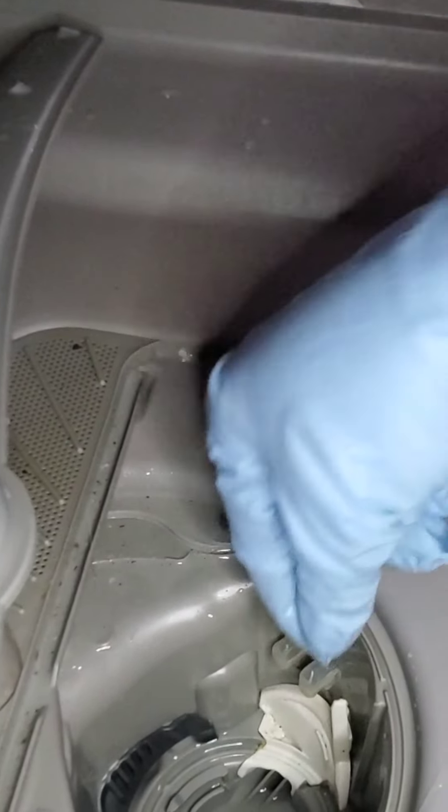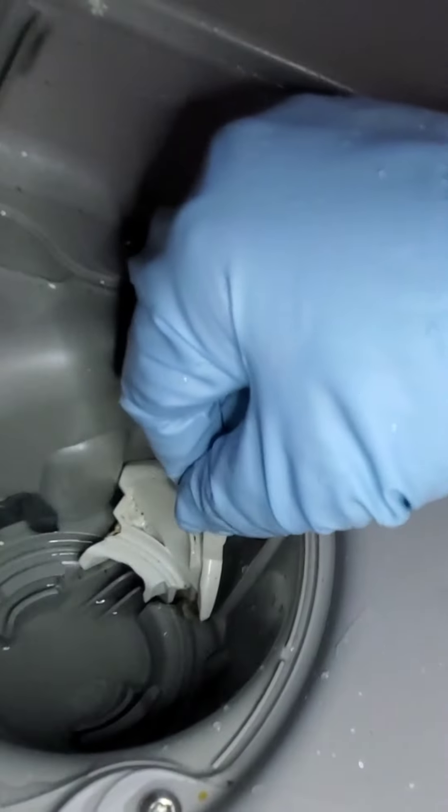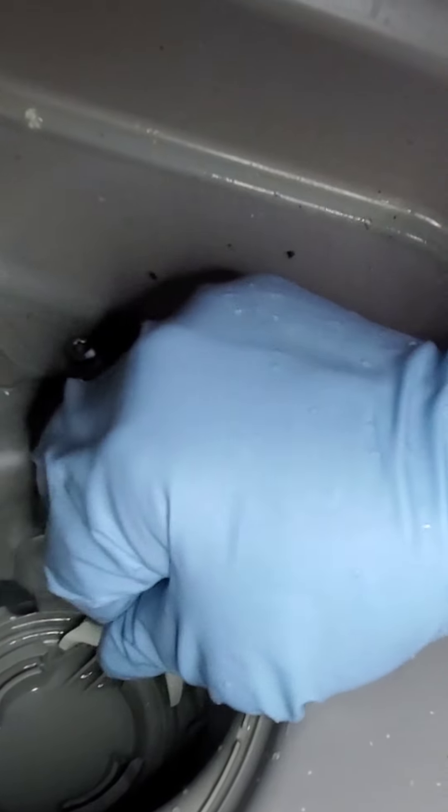All right guys, so this one here has got a little tab right here. It's a little hard because it's all wet, but you just grab it and lift and then pull slightly forward and it comes right out. This will need a little clean as well.